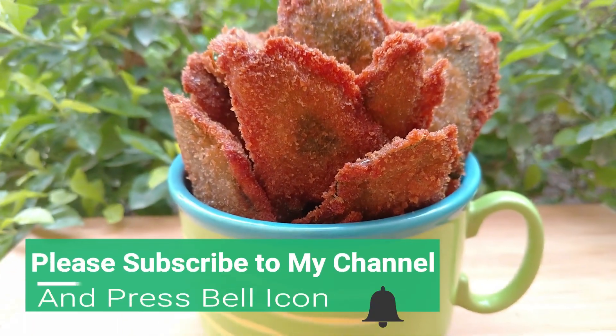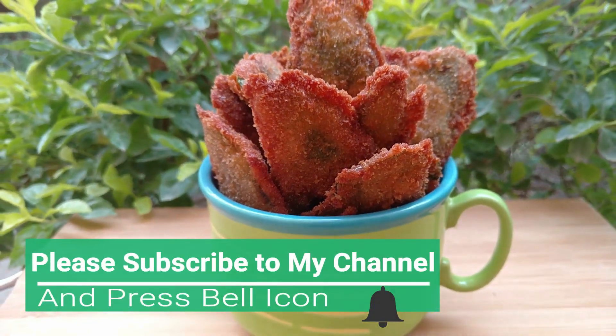But before watching this, my request is to subscribe to my channel. Please press the bell icon so that you get my new videos first.